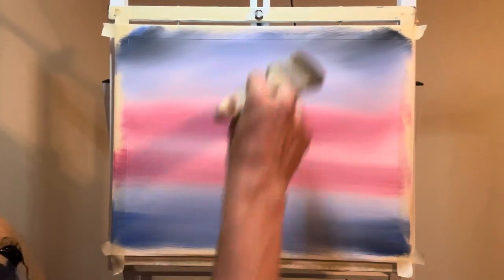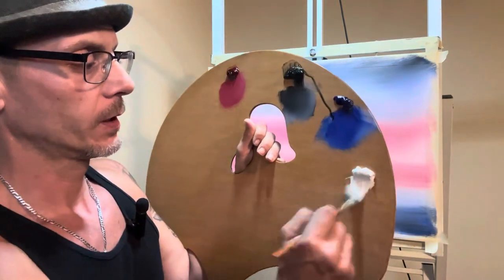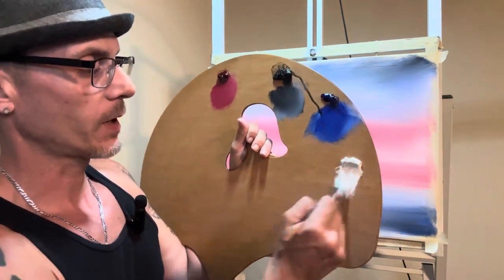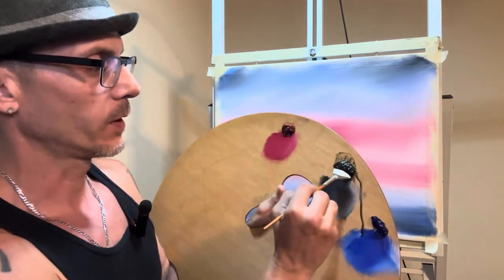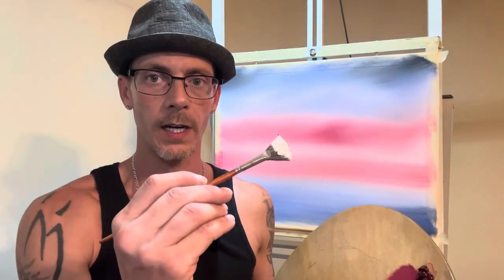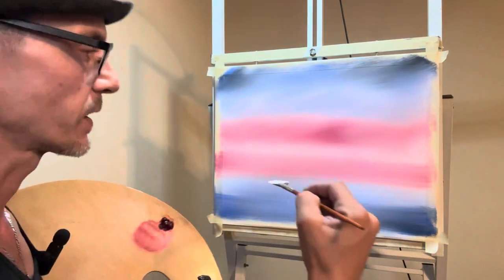We've got ourselves a lovely painting so far. With your fan brush, I'm going to go ahead and tap into — I'm not going to tap out because I'm going to pull some of that white down. Make sure you get it on both sides. Go into the black here. You want white up top, black down below. And we'll come in and make some lovely clouds.